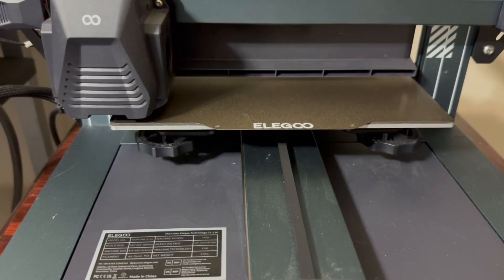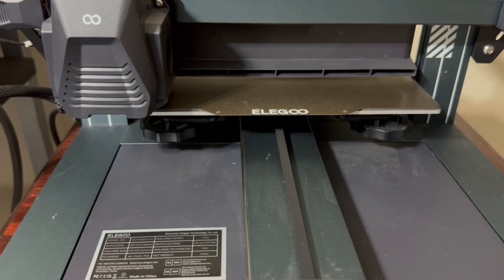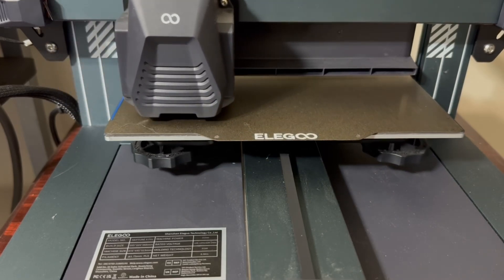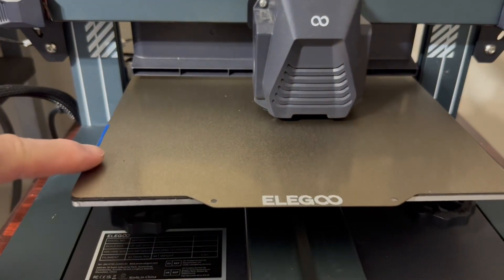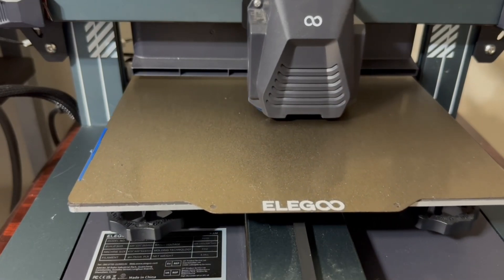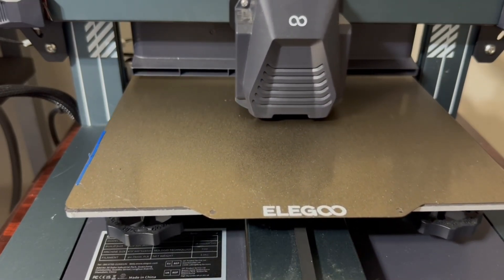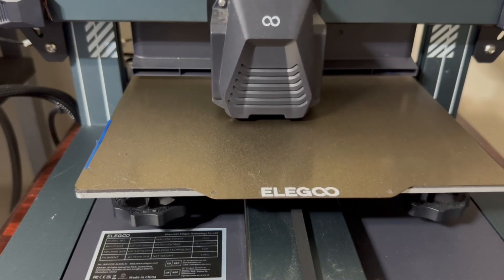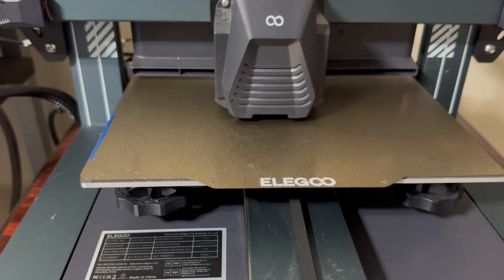It will print out just a little stream here to get the print head flowing, and then it'll move back to the center of the bed and start printing this pawn. In the first time I printed this set I used a brim, but I do not do that anymore. This is actually printing out a skirt, so it does not touch the pawn itself, and I actually like that method better.